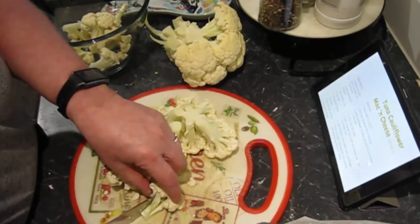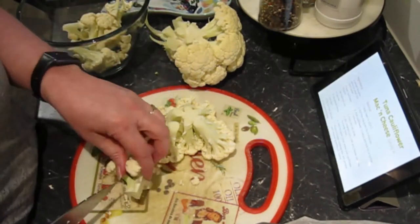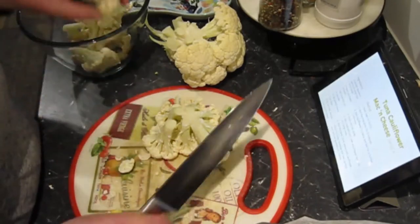So you get to watch me chop up veggies. I might speed this bit up for you because, well, that's boring. Note to yourself: speed this bit up. Who wants to watch someone chop up cauliflower for three hours?